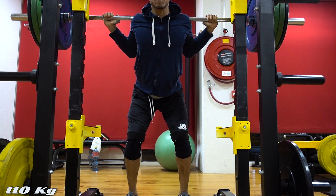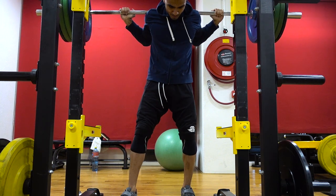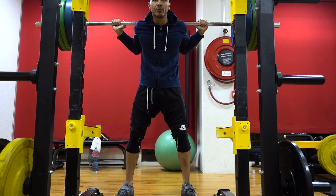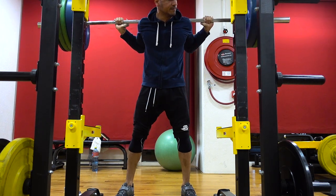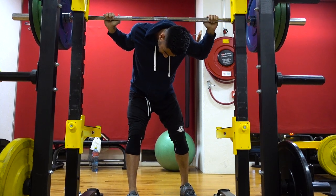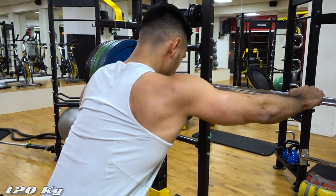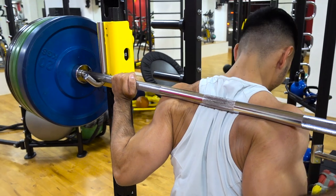The second reason why you might want to use a low bar method is because you typically can lift a bit more weight with this method. Why is that? Well, this actually has to do with the amount of force that your joints need to produce in order to get up from the squatting position. While the high bar squat requires your knee joints to produce a lot of force, when using the low bar method you distribute that force between your knees and your hips.